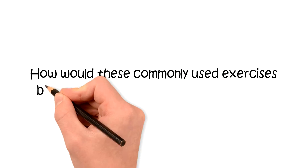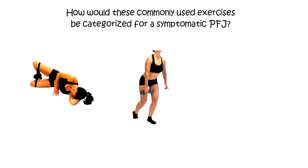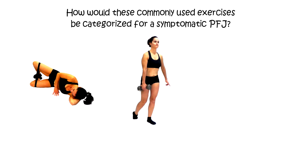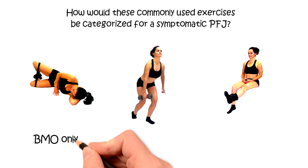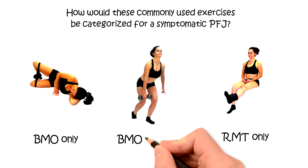To further explore the role of exercises in restorative mechanotherapy, we're going to look at some commonly used exercises for the patellofemoral joint: resisted clam shells, a loaded 80-20 squat, and resisted leg extension. Clam shells are considered biomechanical optimization only, and the leg extension is restorative mechanotherapy only, whereas the 80-20 squat is both.